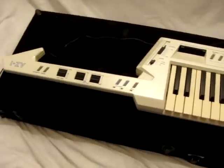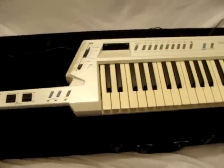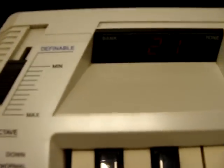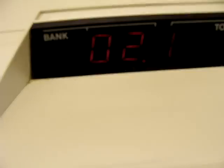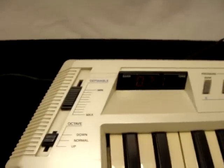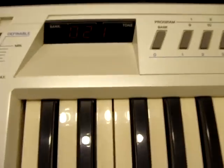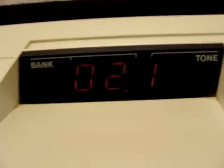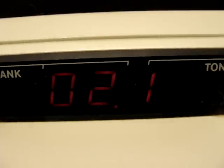This is a Casio AZ1 Keytar. There's the LED screen there — it shows up a lot better if you're just looking at it than it does to the camera. I'm looking at it and it's much brighter than what is showing up on the camera.